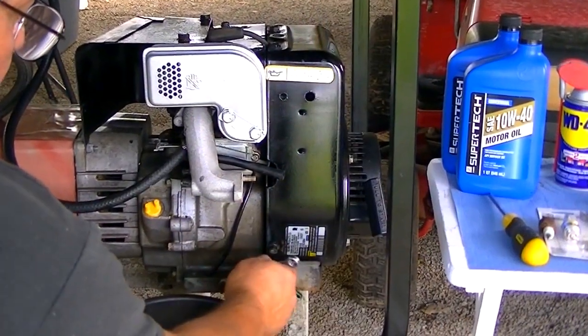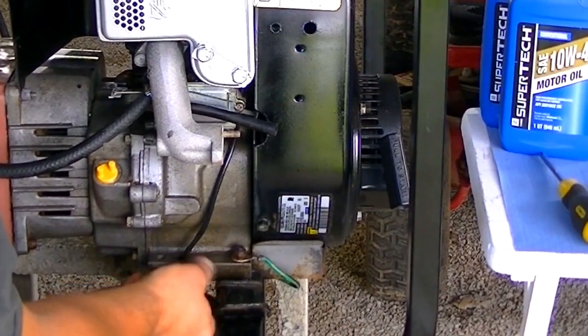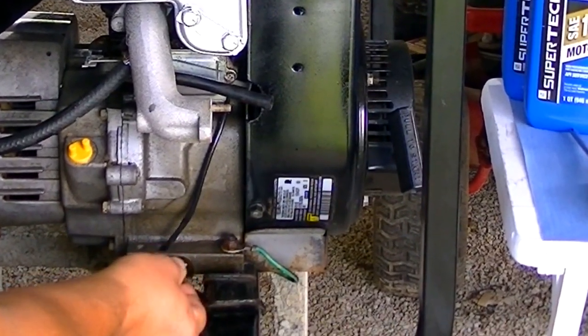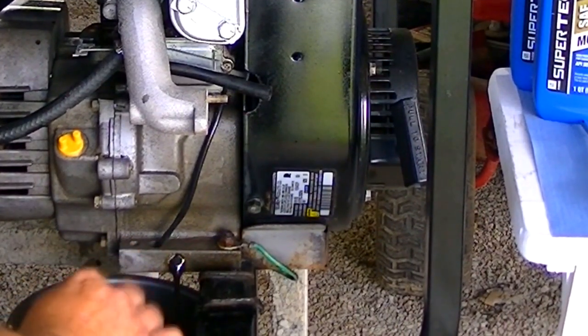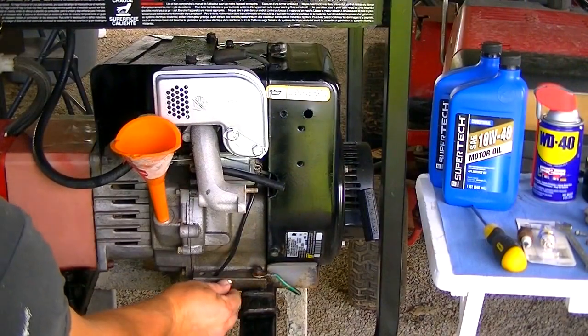The oil in this generator is several years old, and it most likely has acid in it, water, or other contaminants, so we're going to go ahead and change that out to be on the safe side. It looks pretty black anyway — I'd say it's due for an oil change. All the oil has been drained.